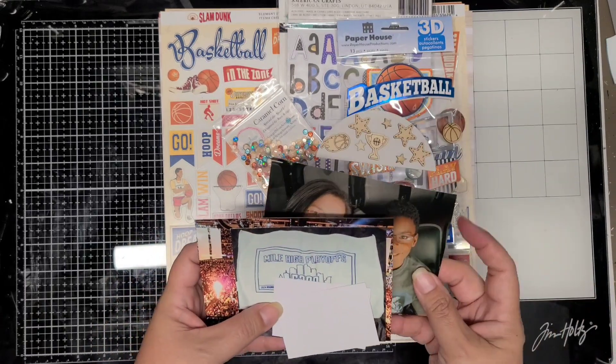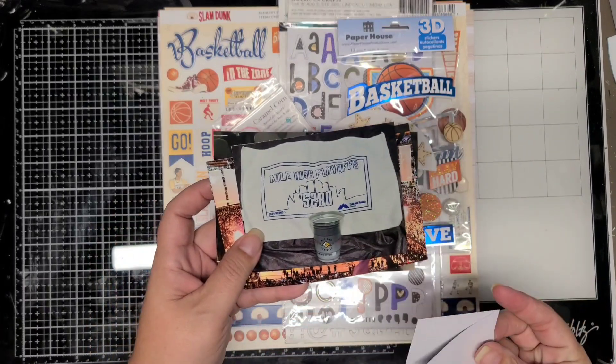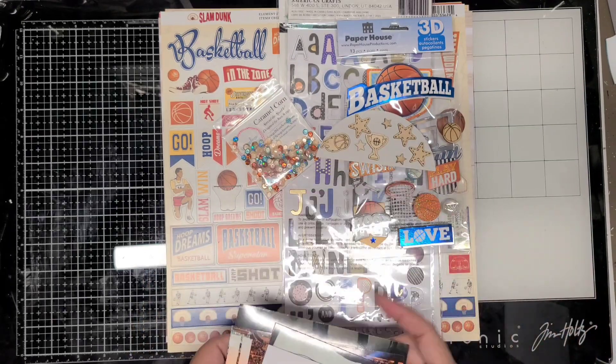Hi, welcome back to my channel. This is Jennifer Scrapping Cain. Today I'm sharing an 8.5x11 double page layout, and it's basketball themed.